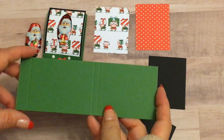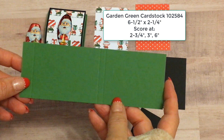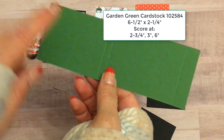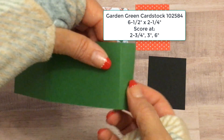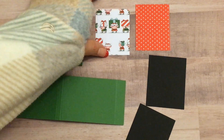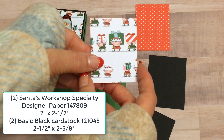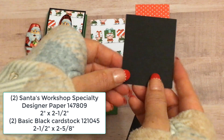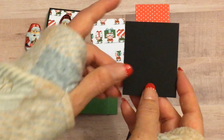What we're going to need is a piece of garden green cardstock and this is cut at six and a half by two and a quarter, and I have that scored at two and three-fourths, at three, and at six. Also what we're going to need is two pieces of designer series paper cut at two by two and a half, and two pieces of basic black cardstock cut at two and an eighth by two and five-eighths.